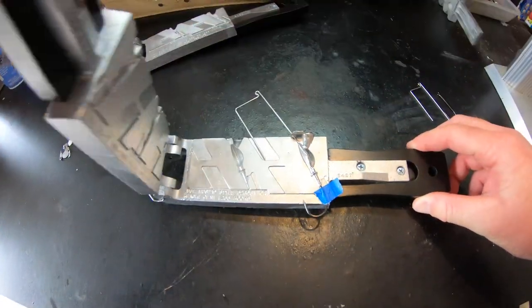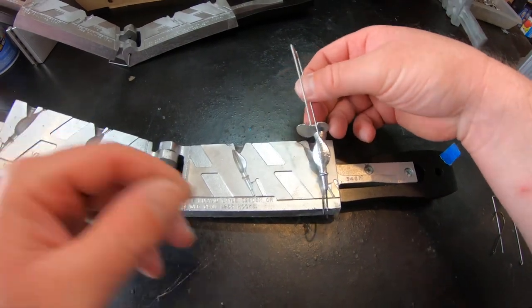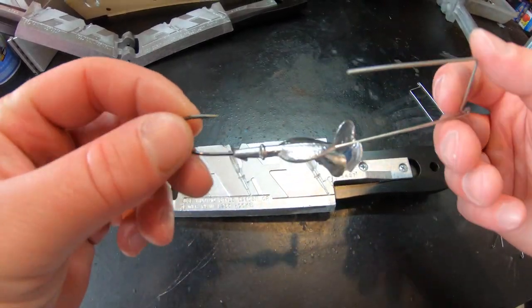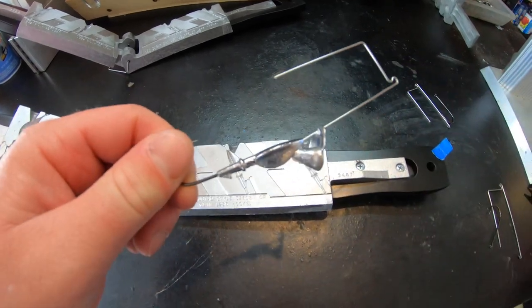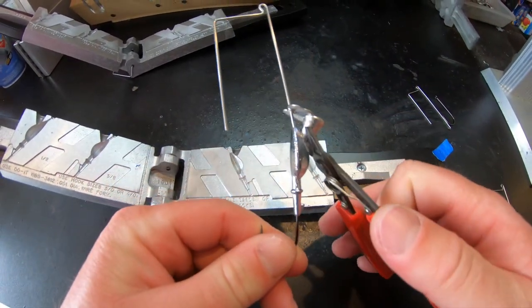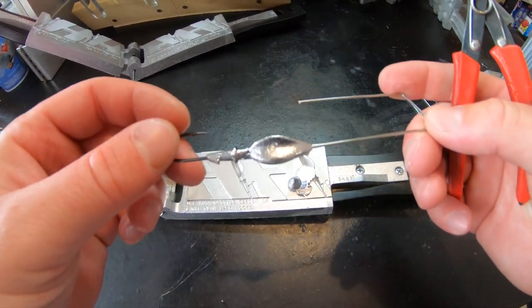We're going to open up our mold and check out our buzzbait — looks like it turned out pretty good. We're going to take a look at it right there — pretty good looking buzzbait. I'm going to take my shears and cut off the sprue, and there you have it, we got one poured up.